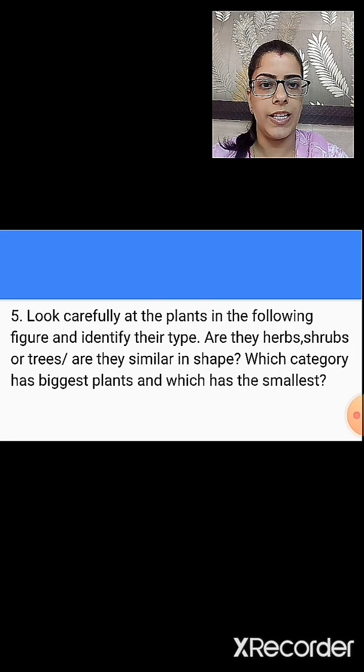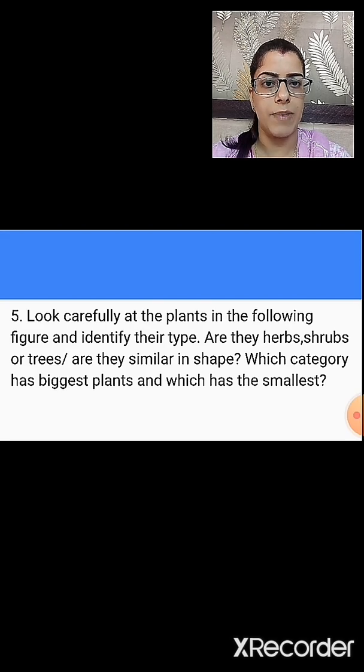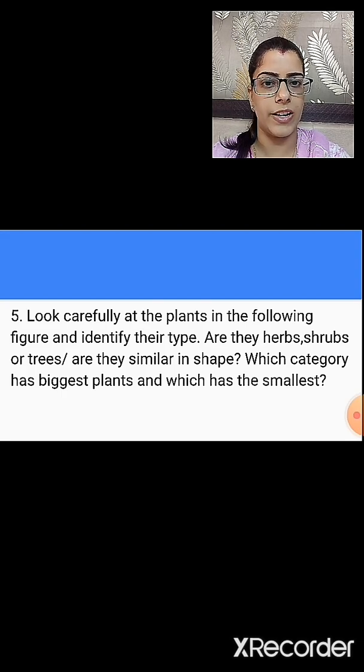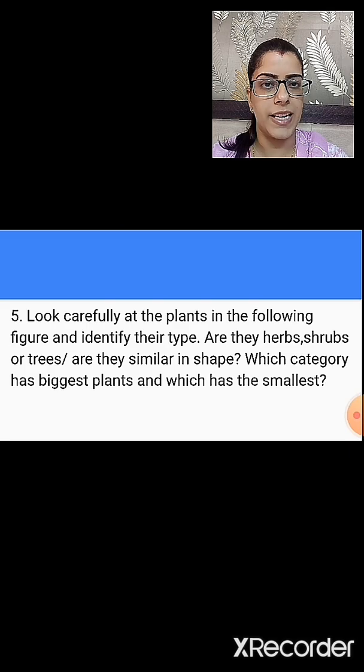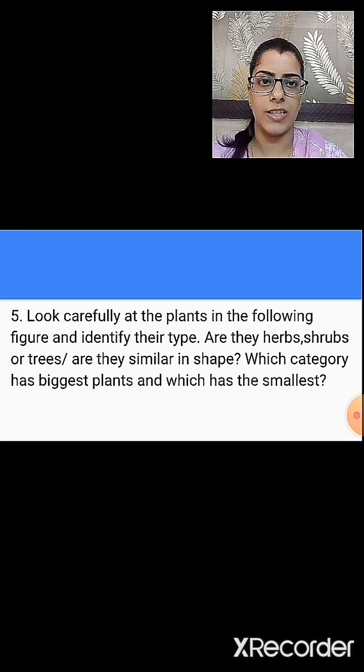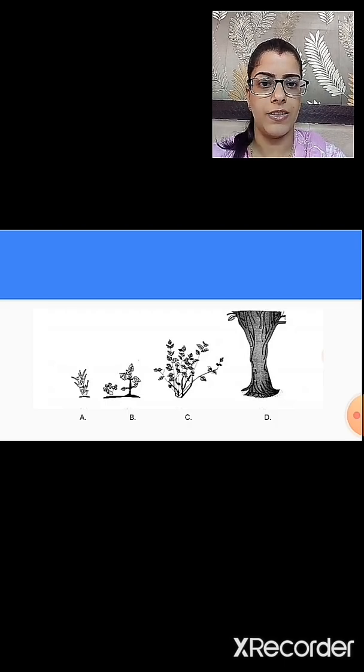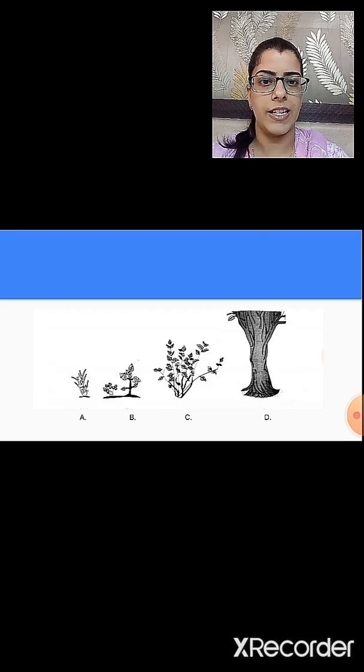The last question is: look carefully at the plants in the following figure and identify their type. Are they herbs, shrubs or trees? Are they similar in shape? Which category has the biggest plant and which has the smallest? The figures for the plants are given in the next slide. You have to identify their type and which category the plants belong to — whether herbs, shrubs or trees — and write down the category of the biggest and the smallest plant.